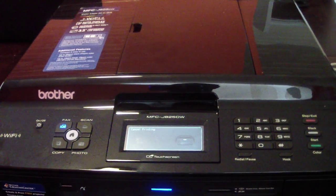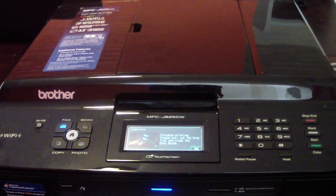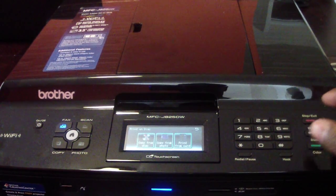What's up YouTube, it's your boy Douglas M, and today I'll be going over my new printer I received. It's a Brother MFC-J825DW. It's a new printer that I received and I think it's pretty cool.